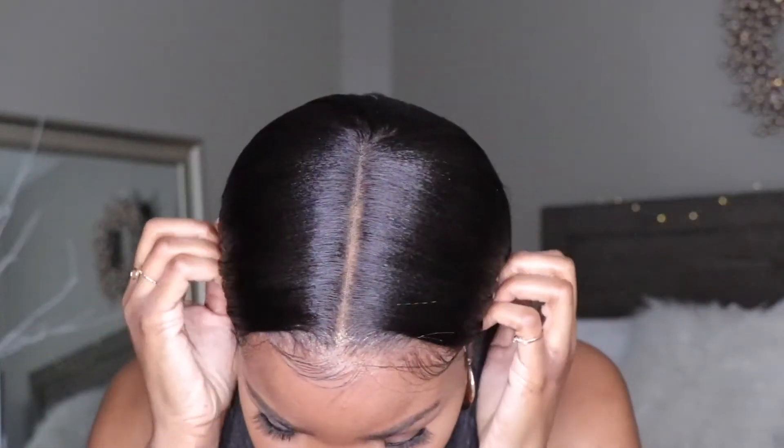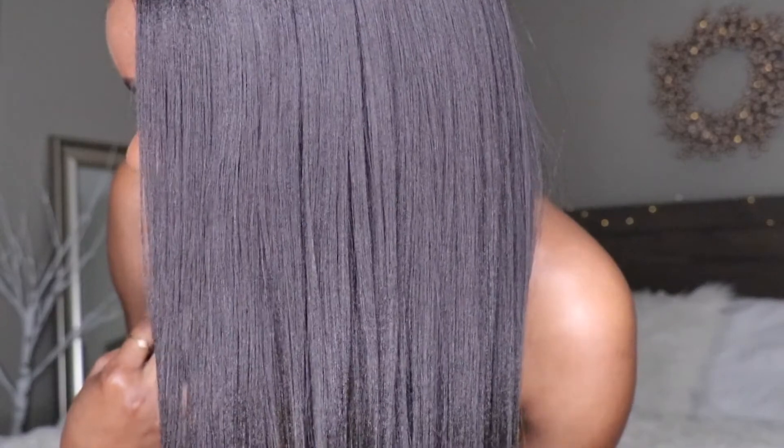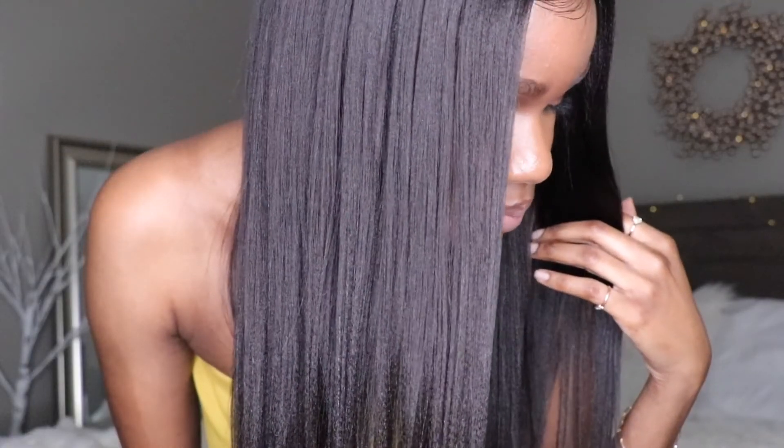You guys do check out OMG Her Hair — I will have all the information located in the info section below. Definitely let me know what you guys think about this wig. I am absolutely in love with this wig and definitely a huge fan of OMG Her Hair. Let me know in the comments what you think and I will talk to you guys on the next video — see ya!